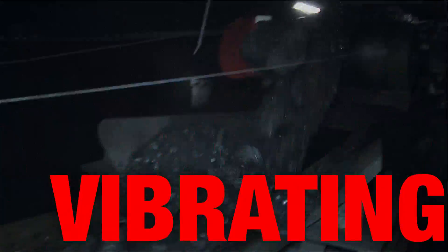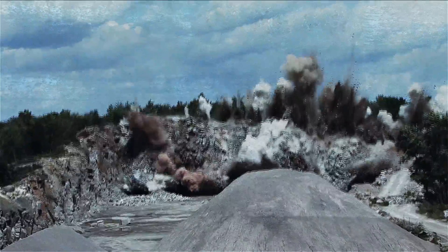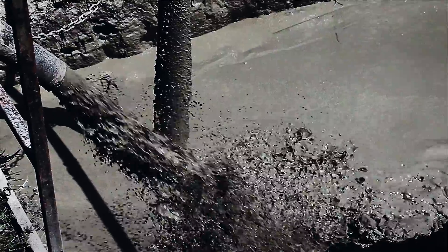Grinding, crushing, vibrating. Mining and minerals processing is a brutal business, where equipment failures can mean big losses.